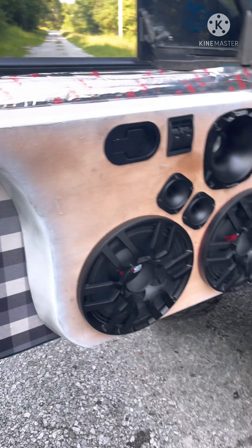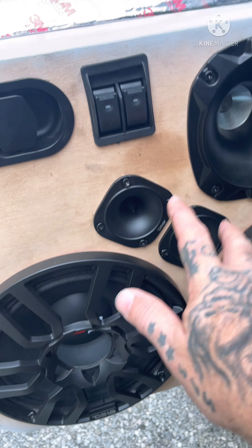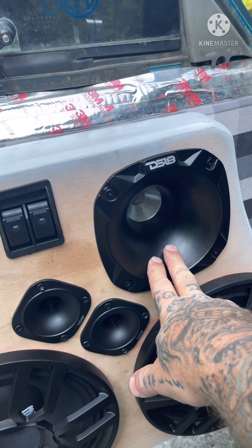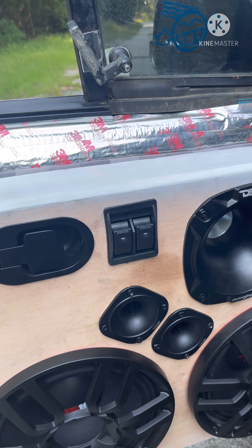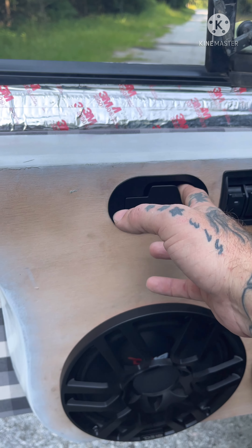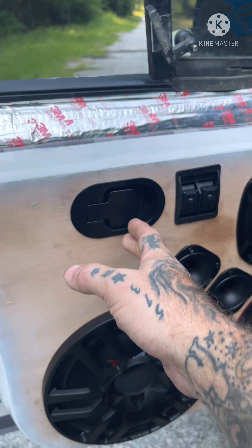We've got two 10-inch Neos in each door — DS18 — two hybrid tweeters in each door, two DS18 horns in each door. Universal power window switch; I did my own power windows in here. This is a recliner release — like the feed on a recliner — works great for a door handle. My A-pillars have a three-and-a-half-inch DS18 and a Scar tweeter.